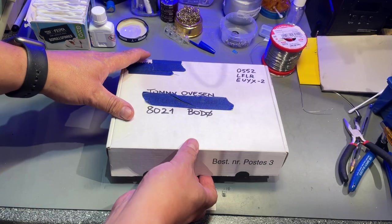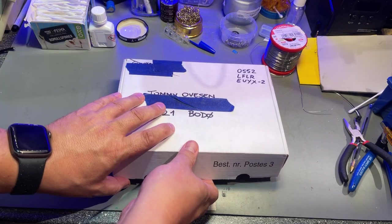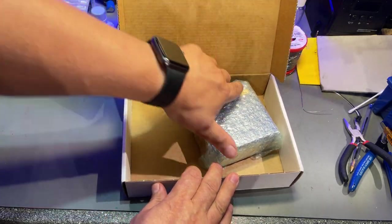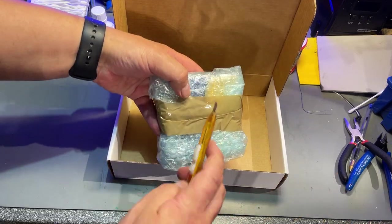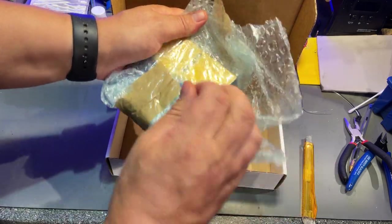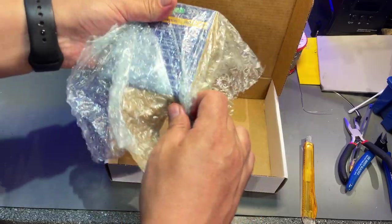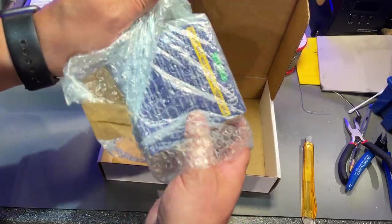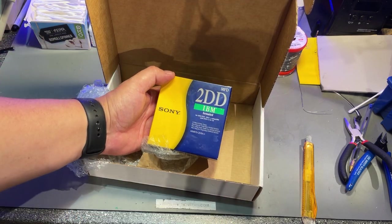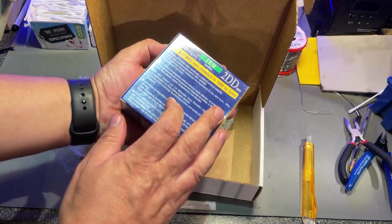The next package is this one, sent from Norway — something I bought. You probably see already what this is. It is a package of 3.5-inch floppy disks, Sony, and it's unopened.